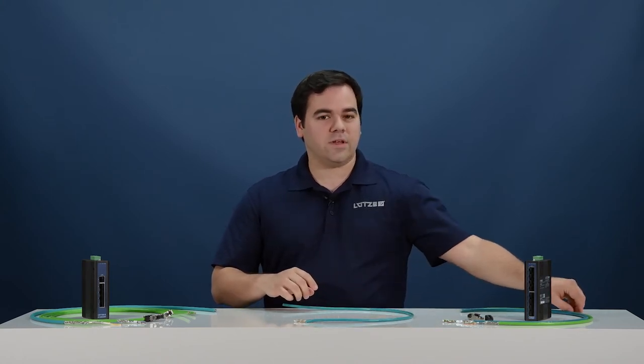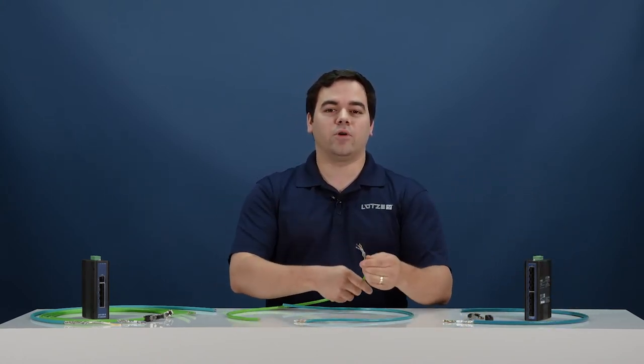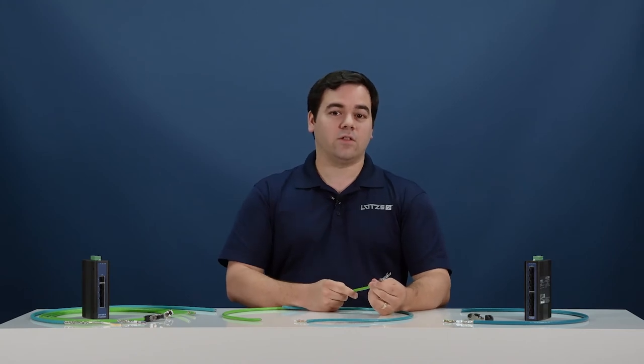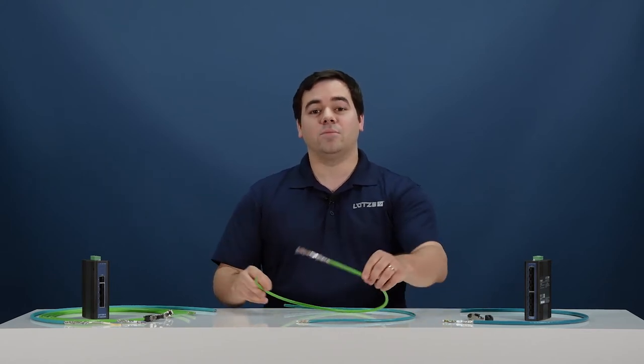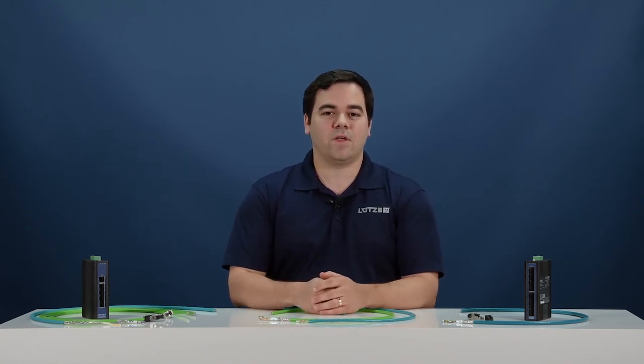Our standard duty cables are all shielded with both foil and braid shielding. This protects against low frequency and high frequency interference and radiated noise. These cables are designed for static applications, and depending on the option, are available with PLTC ratings for tray use, as well as 600 volt.